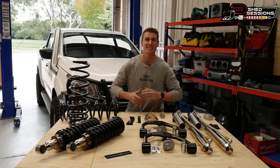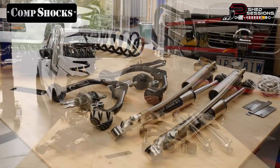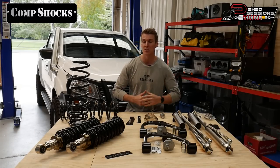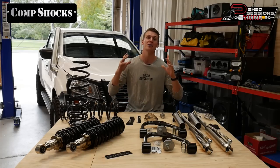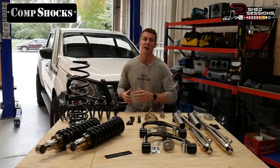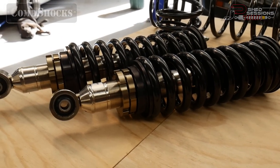What we've got on the parts table today is a complete comp shock upgrade suspension kit for the MP300. This has been supplied to me by parts man Dan. Dan's been doing suspension kits for a very long time — he's got a lot of knowledge in the industry and he's put all of that into his own brand, comp shocks, making them a spectacular product.